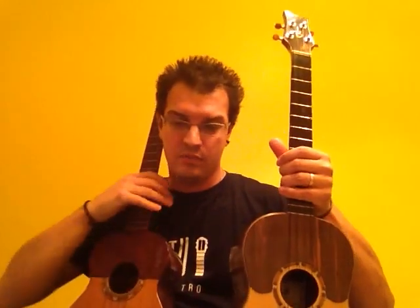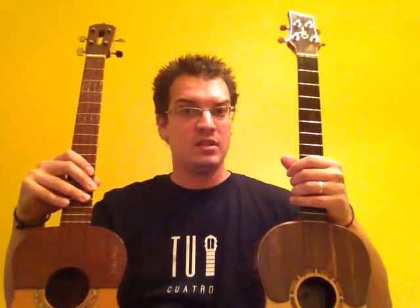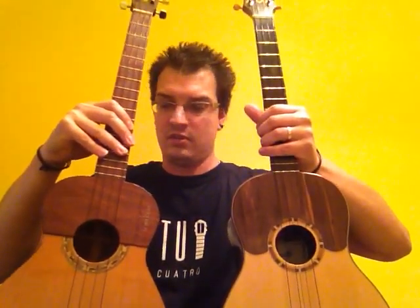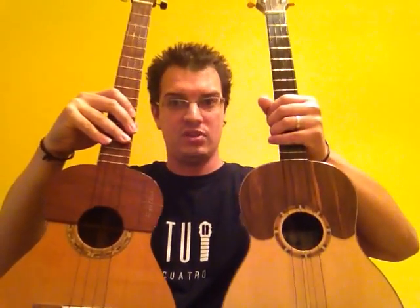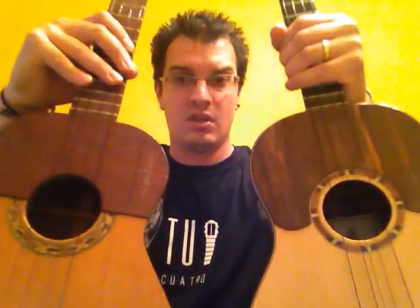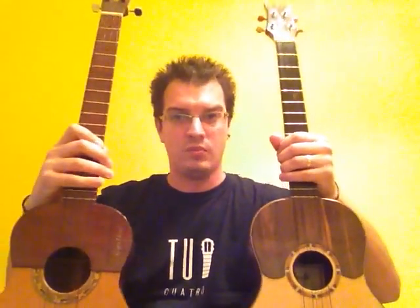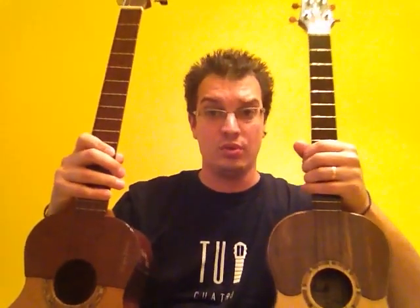This cuatro was made by Jose Leonardo. He's in Venezuela, he lives in San Fernando de Apure, also a region which is very well known. One of the key things is that the entire upper part of this cuatro is smaller than this one — a little bit petite. It's not all too much of a problem, it's simply a style matter. You can tell that both of them have some excellent detail.